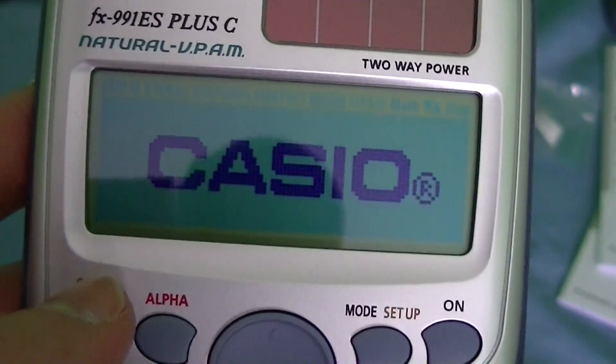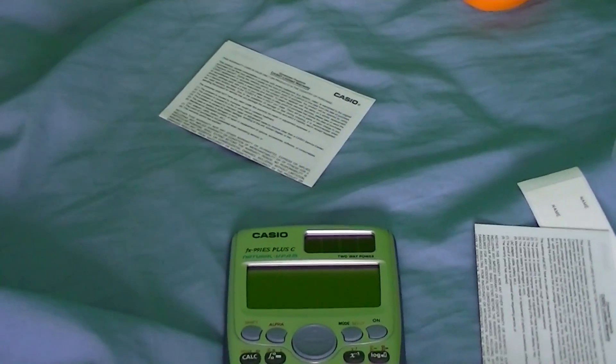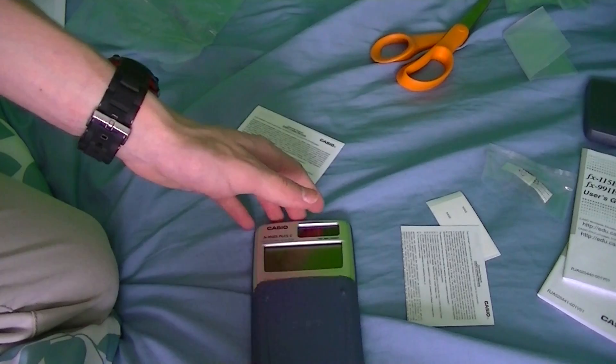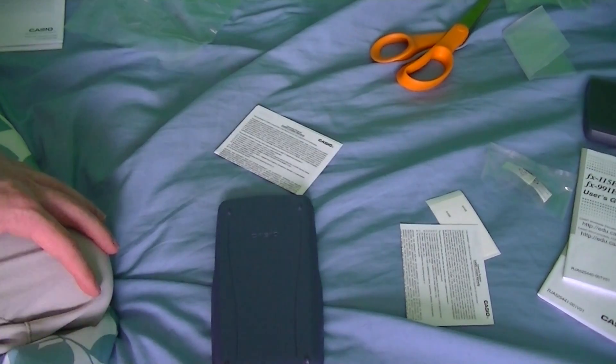That's pretty much it. You saw the nice little logo that shows up when you shut it down. So that's pretty much it — short little calculator video. There's an update to the string of bad luck that I've been having recently, and hopefully that all clears up. And there you have it.